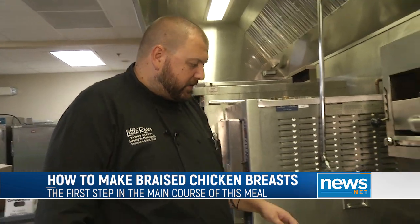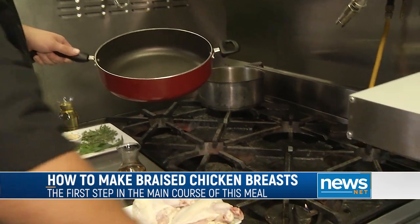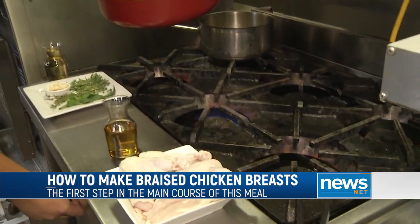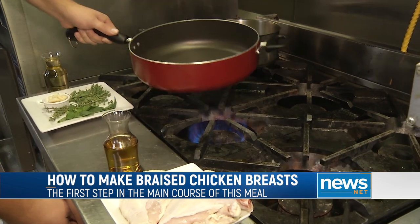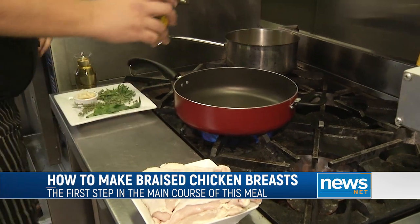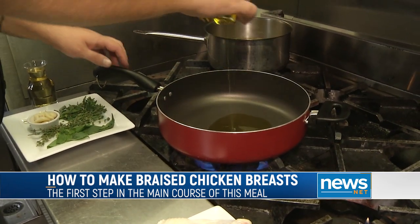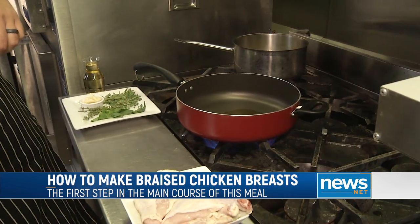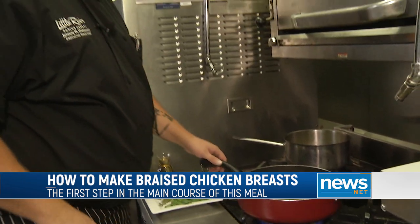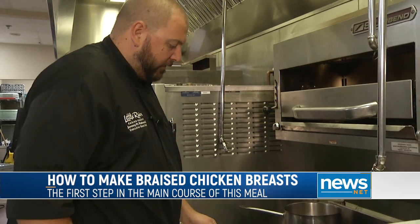Alright, here we are at the stove. For this you're going to need a braising pan with a lid. Turn your heat on to medium-high and let it heat up a little bit. Add some extra virgin olive oil — you won't need a whole lot. We're going to start by crisping up the skins on the chicken and giving them a little bit of color.